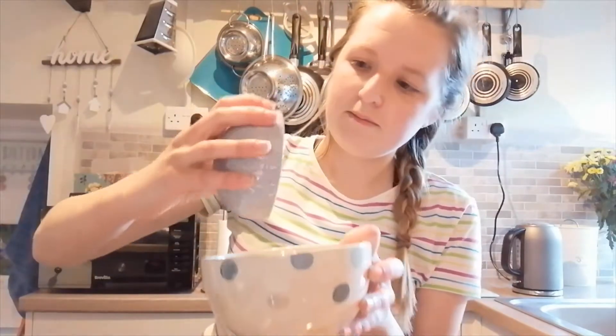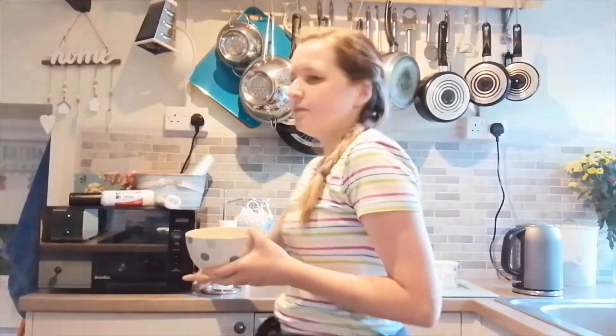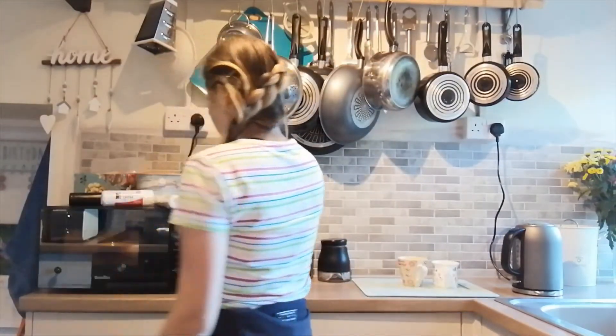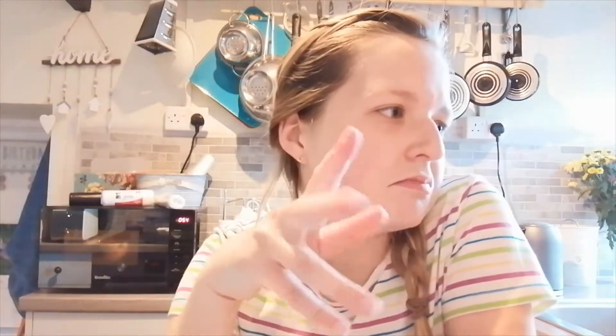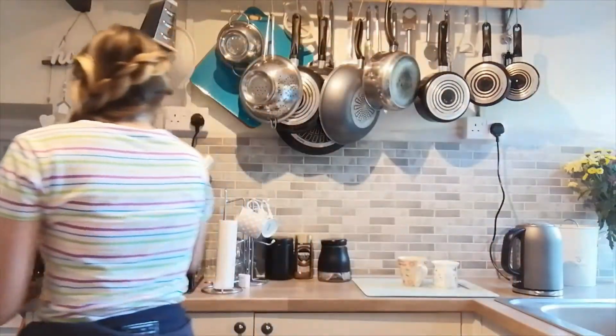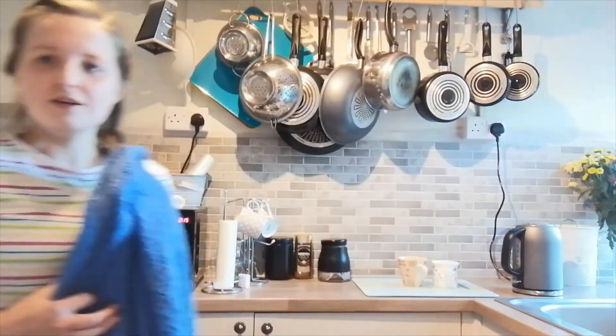The first thing you need to do is put the butter into the microwave for one minute. I'm not sure it will need a full minute because it doesn't take that long to melt, but it's done now so I'm going to take it out. It is very hot, so when you do this make sure you have a towel handy.